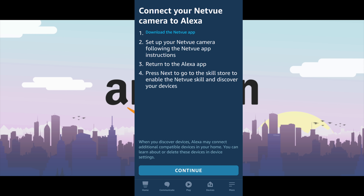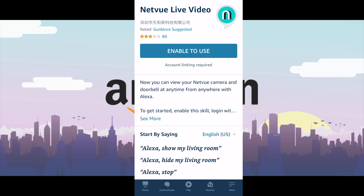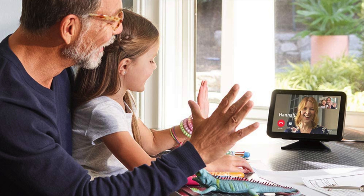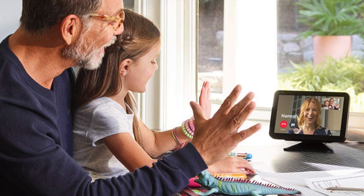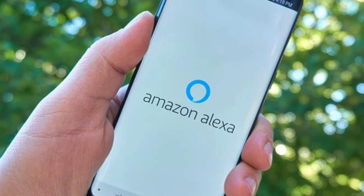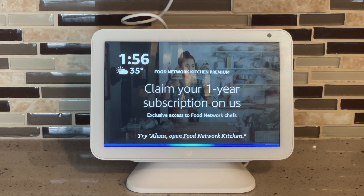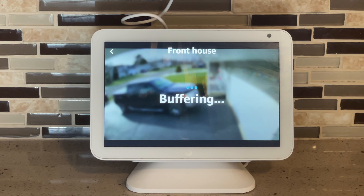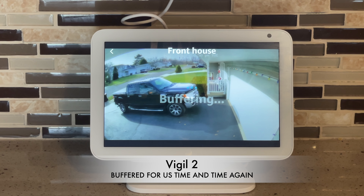Once you've downloaded the NetView app, hit Continue in the Alexa app. It will ask if you want to enable it — confirm, and then the two apps will sync together. Once that step is done, it's very simple — you just have to name each device in the Alexa app. Let's test it out: Alexa, show backyard. Alexa, show garage. Alexa, show back porch.